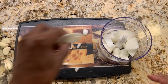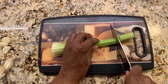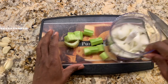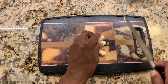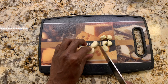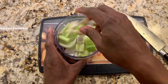Now we'll work on the celery. We'll simply chop it and toss it into the food processor. As far as the garlic, I'm going to cut them in half and also just toss them into the food processor.